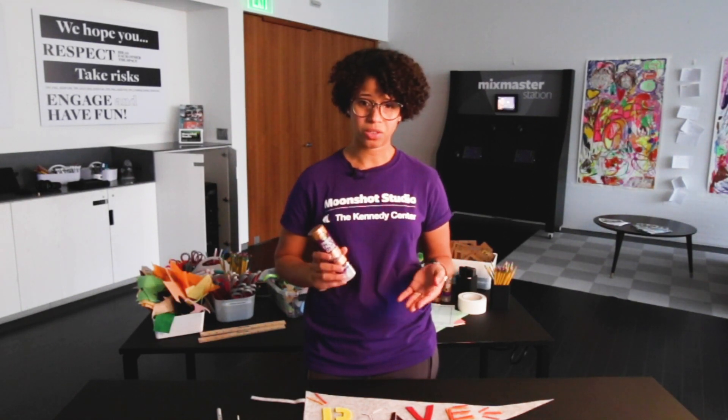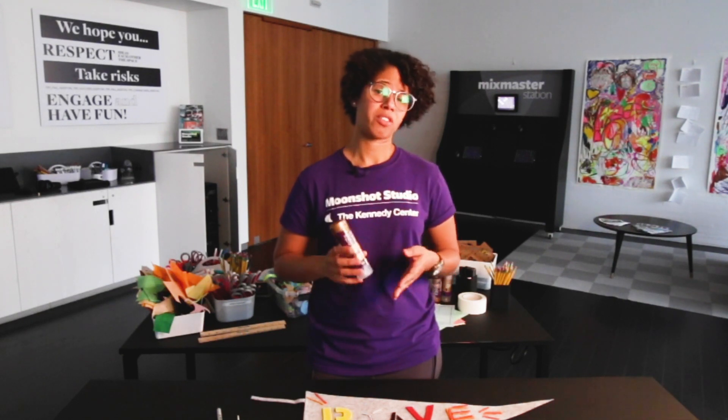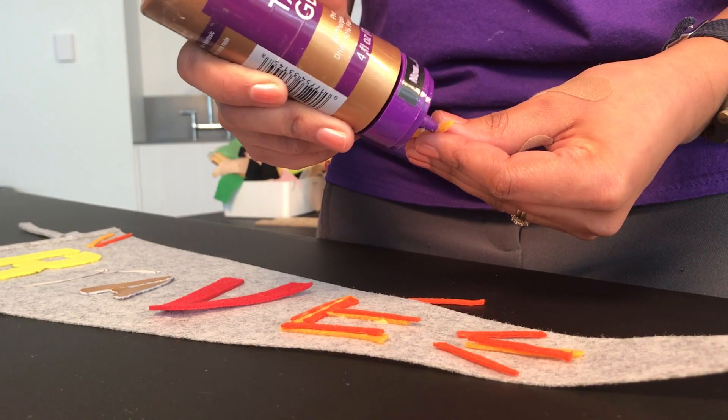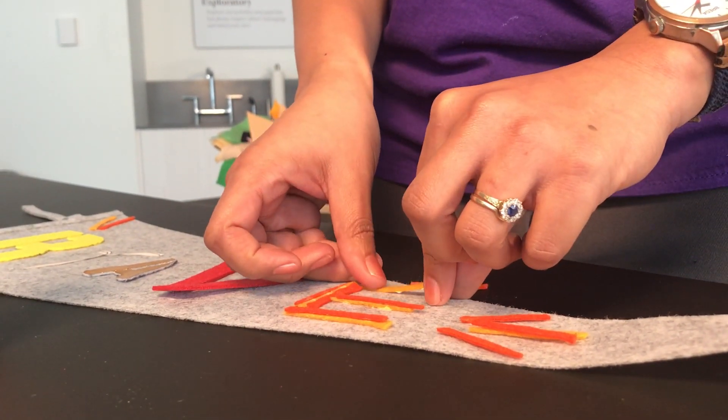Now, as to the type of glue that you can use for this activity, you can use any kind of glue that you like. For this one in particular, we're using tacky glue. We find that less is more — just a little bit of dots. We're going to use simple dots and let it dry.